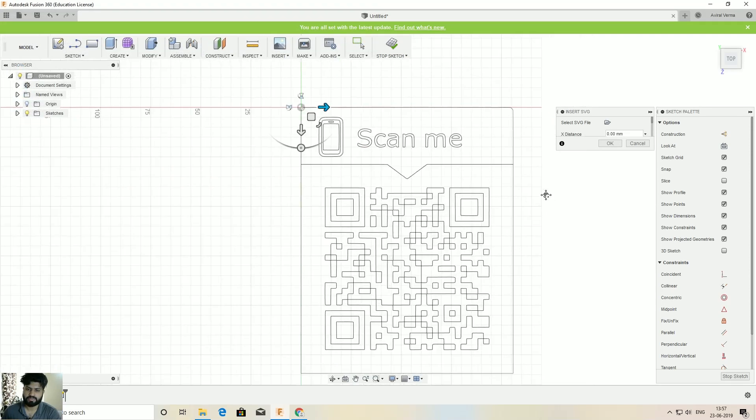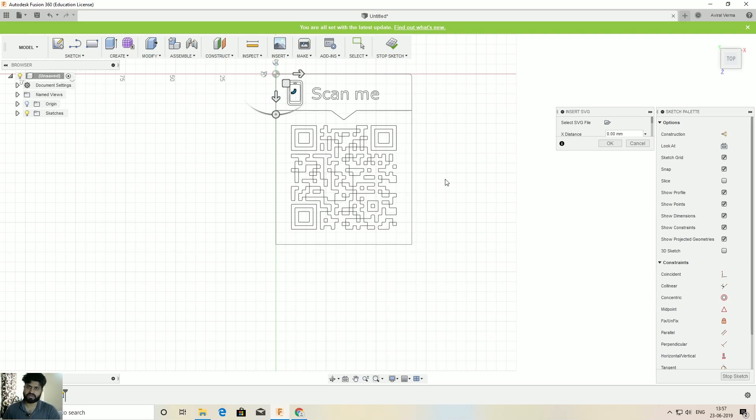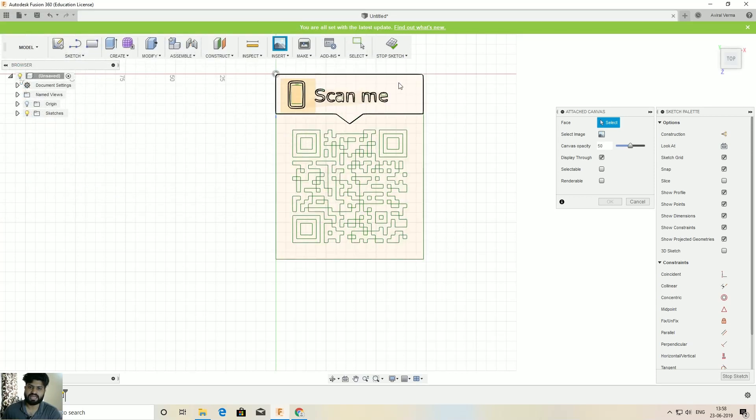You can reduce the size if you want, but don't reduce it too much — your printer won't handle very small details. I'll increase it slightly and click OK. The second step is to insert the reference image from the QR code generator website. Go to Insert, select 'Insert Canvas', select your PNG image, select a plane, and try to match its size with the SVG.